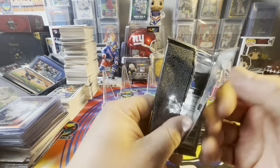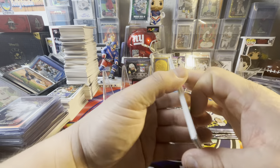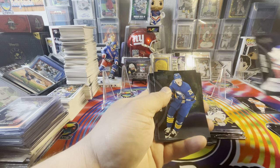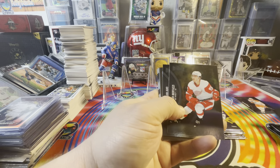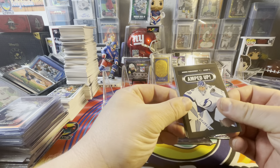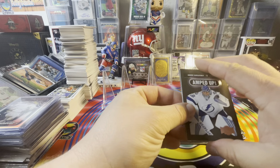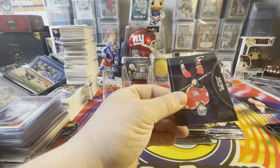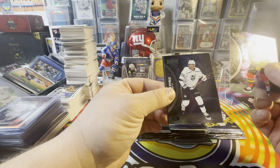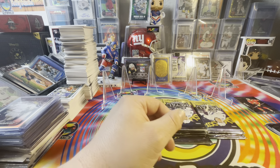A lot of hockey stuff, you hear variations or variants, which is what you're going to be looking for. We've got a couple of backwards cards, so we're going to go to the front: Shesty, Darlene, Bertuzzi, Sebastian Ajo. We have an amped-up parallel or insert. And we've got an Alex Tuck with the alternate jersey and a Quinton Byfield, which is a nice little rookie. We like that.